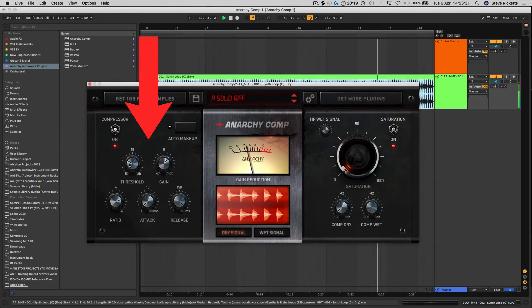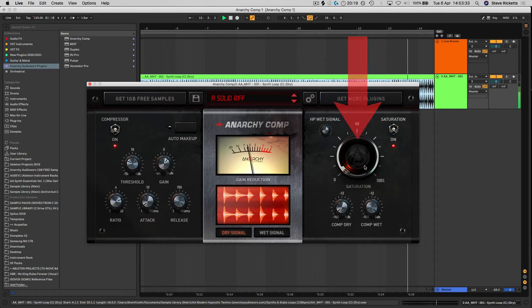The compressor itself has a really clean transparent sound and its built-in saturator adds warm analog character and can also be used to tame harsh transients on snares, toms or anything else, giving your mix punch and heaviness while still keeping it cohesive.